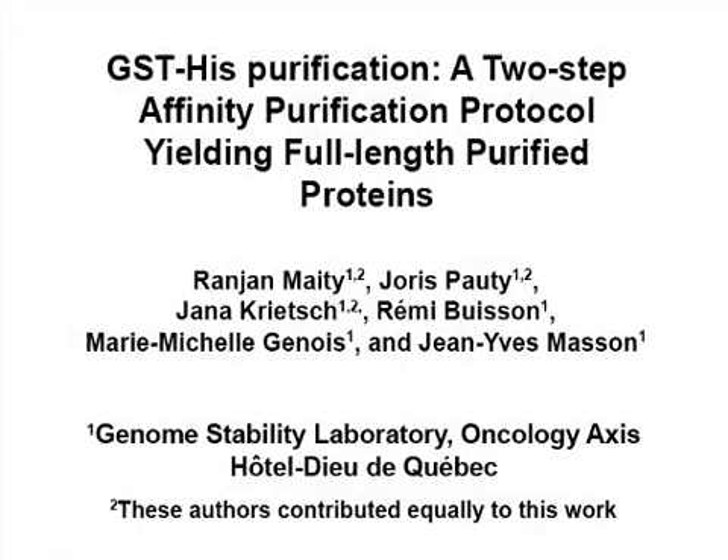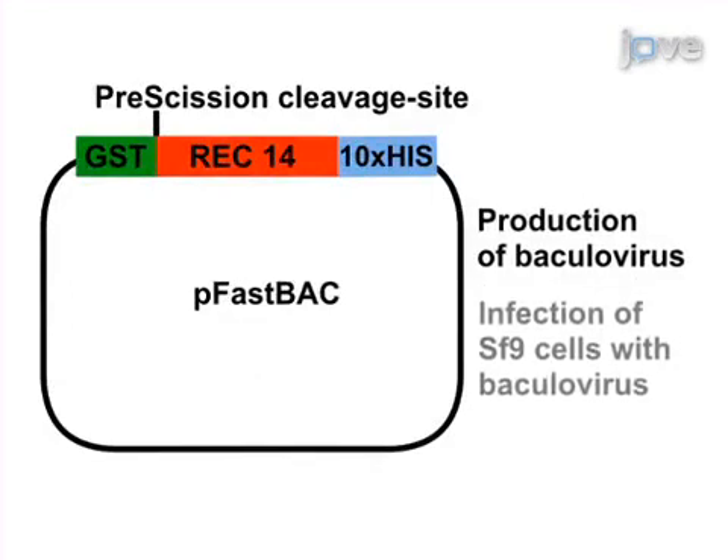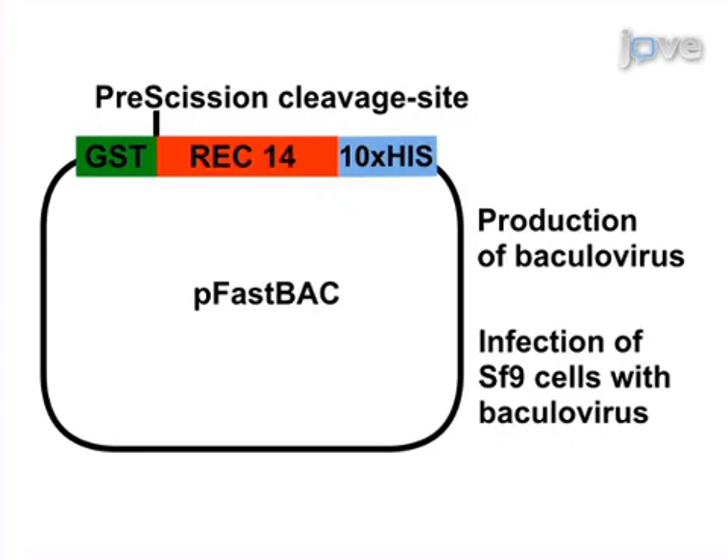The overall goal of the following experiment is to obtain a highly purified, full-length protein of interest. This is achieved by producing a recombinant baculovirus which is used to infect SF9 insect cells in order to obtain a highly expressed and soluble two-tagged version of the protein of interest.